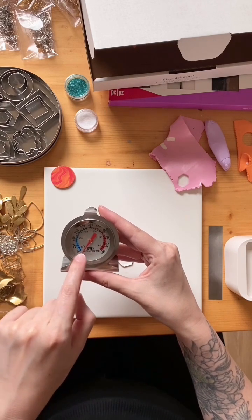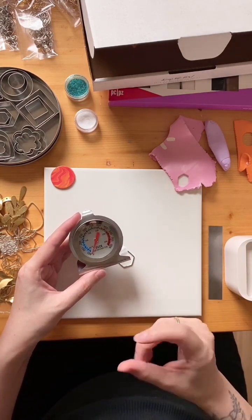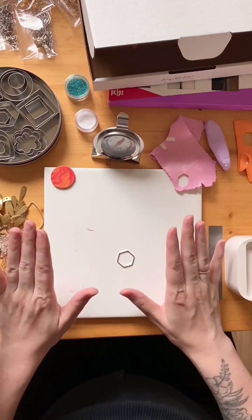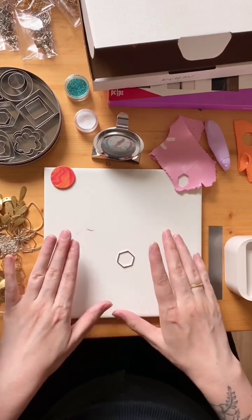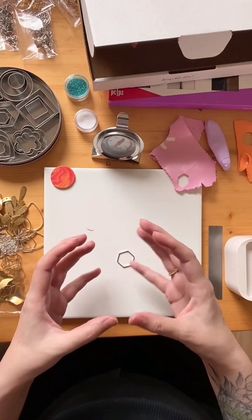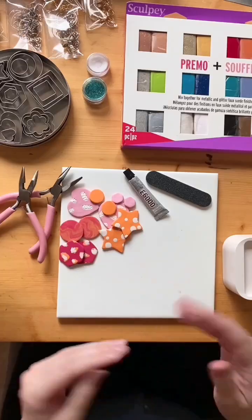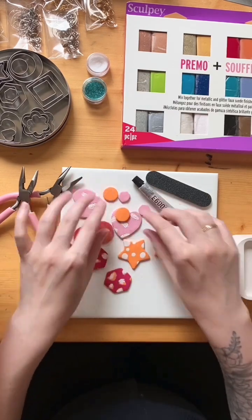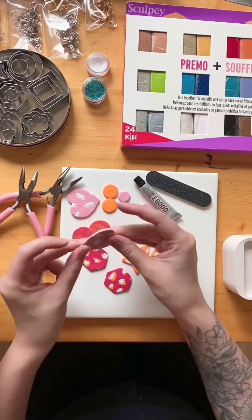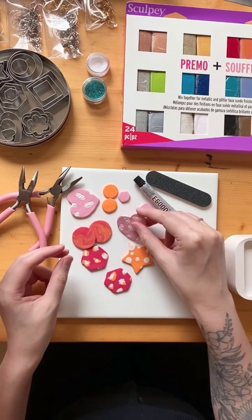We're aiming for 130 degrees Celsius. This oven thermometer has both Fahrenheit and Celsius so make sure you're looking at the right numbers. The baking time and temperature is written in your instruction sheet — there's a tiny measuring tape in there if you're unsure how to bake. The minimum baking time no matter how thick or thin your pieces are is 30 minutes. For very thick or very 3D pieces you might bake for 45 minutes or an hour or longer.